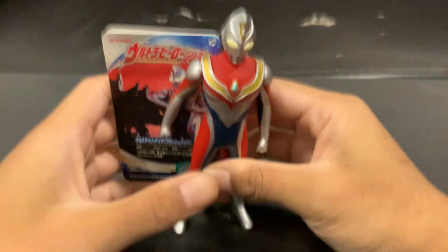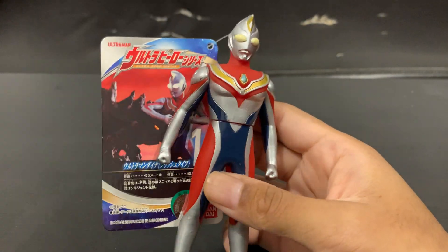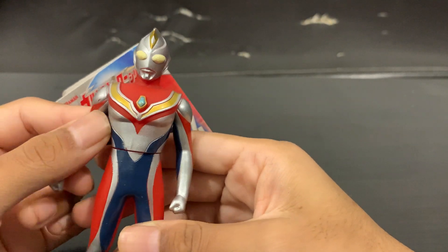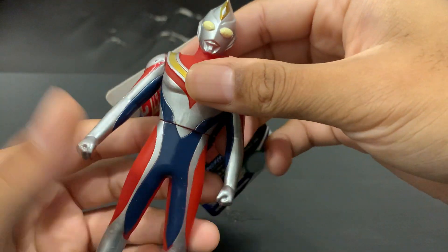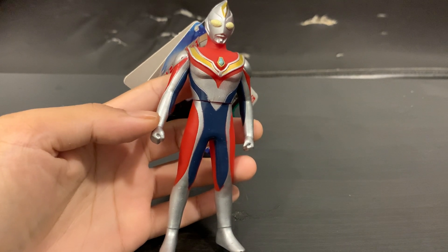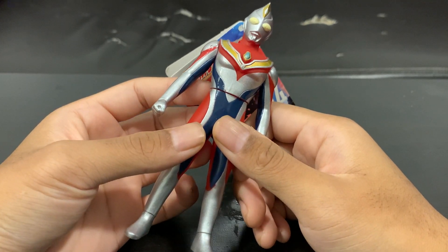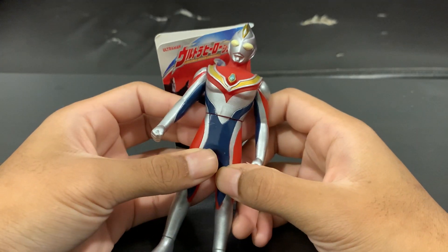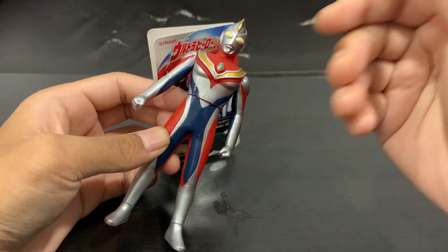So without further delay — ta-da! Here we have Ultraman Daina, the 5.5-inch Ultra Hero Series Sofubi. First impressions: honestly, it's the standard Sofubi, but as Sofubi goes, most of them are generally beautiful. Daina is no exception. Daina is one of the first colored-generation Ultramans alongside TIGA and Gaia — though actually, Gaia is still classic red and white, so it's really just Daina and TIGA that are the colorful ones. The Daina Sofubi still looks amazing, just like the real thing.